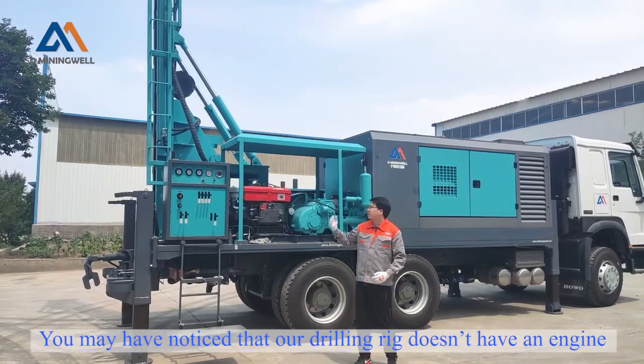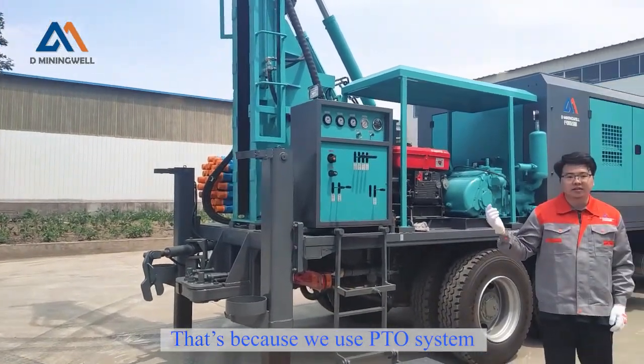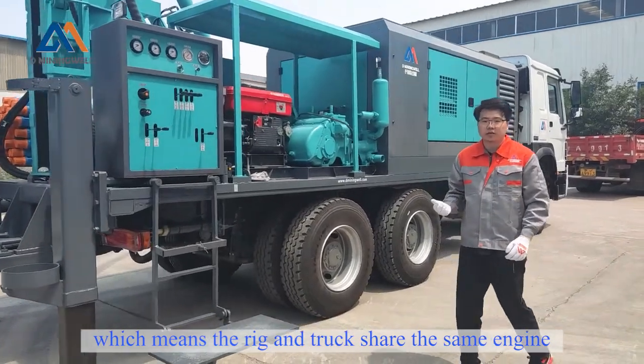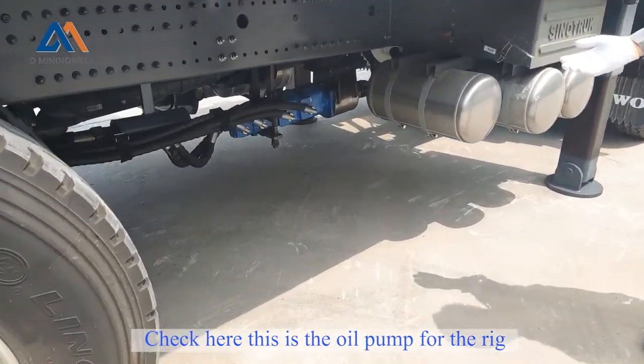You may have noticed that our rig doesn't have an engine. That's because we use a PTO system, which means the rig and the truck will share the same engine. Check here — this is the oil pump for the rig.